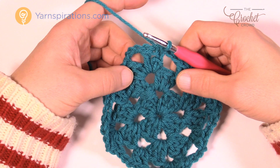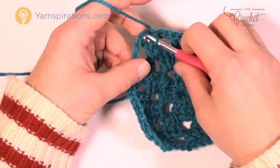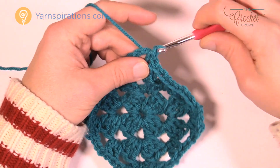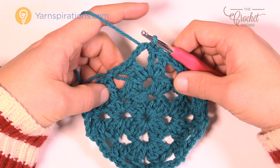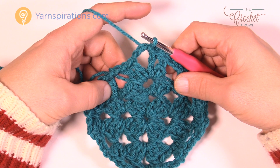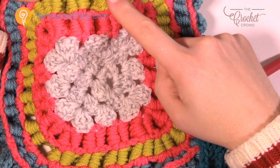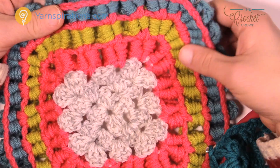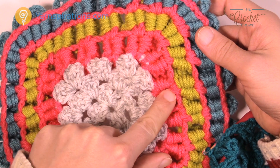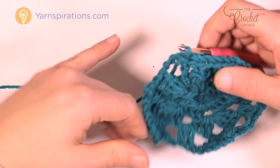Now we want to get ourselves to this chain-three space right here. To do that we have to slip stitch over — twice — and now we're going to create another round of it. We're going to slip stitch over twice and continue to create more mesh, but this mesh is going to be slightly different. If you notice, the Crocodile Stitches follow each other as they go all the way up — 1, 2, and 3 — so they're going to be maintaining. The next time we do the mesh we want to split in between the two double crochets that were already there. That's what we have to watch for on this round.